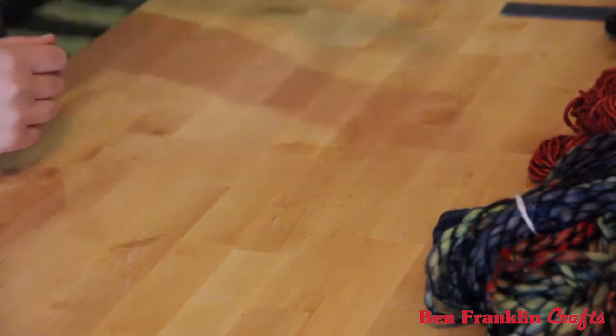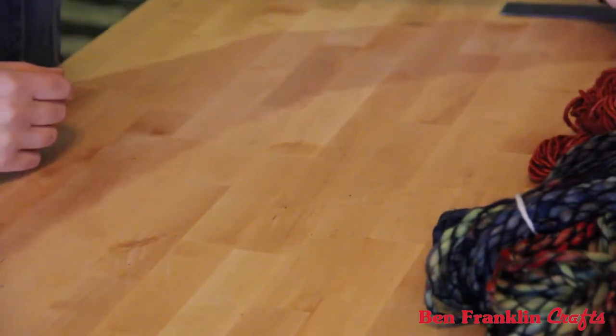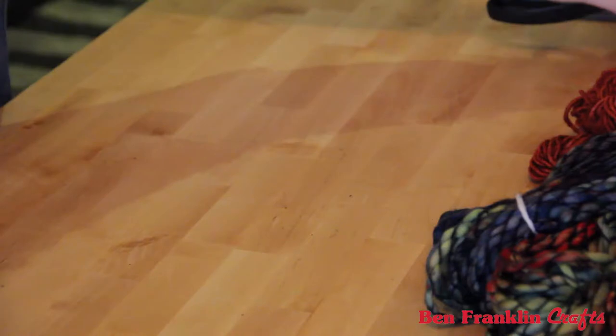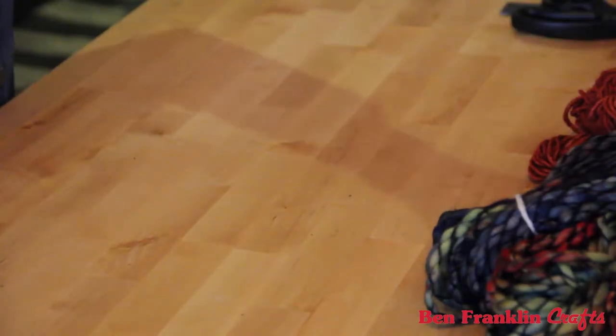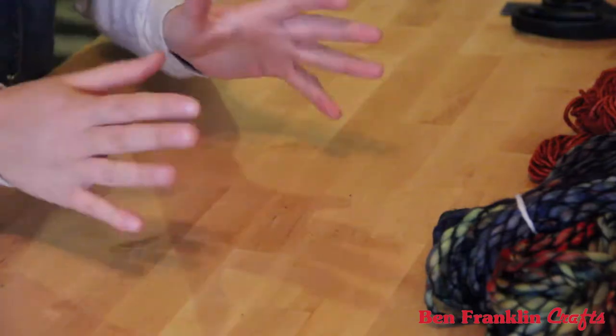To get you started off, let's talk about supplies. All you really need for this project is scissors, a stick — I found this one while running today. You can even use a dowel if you prefer. And then yarn. That's the main focus.